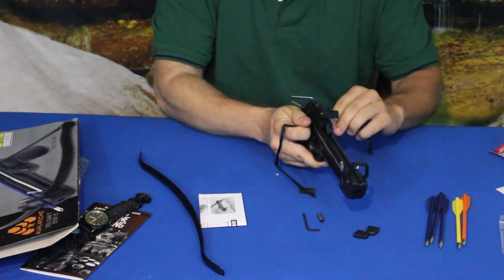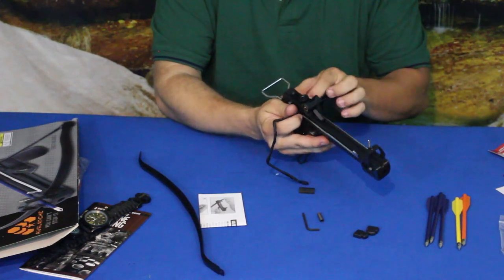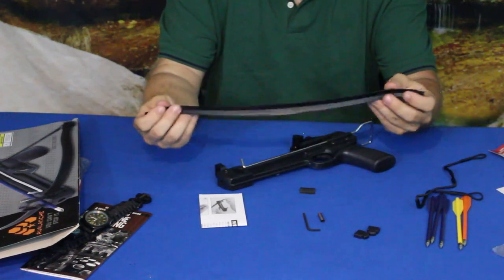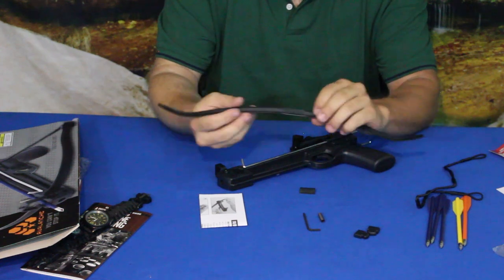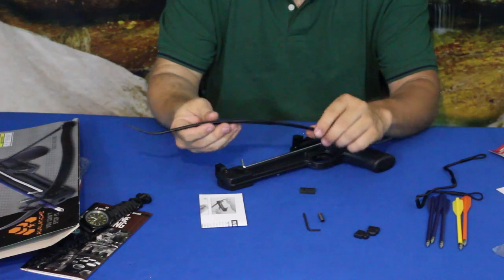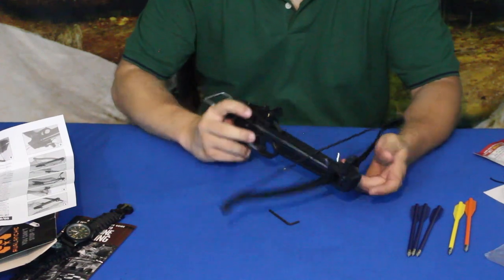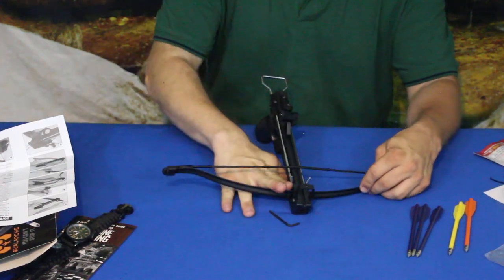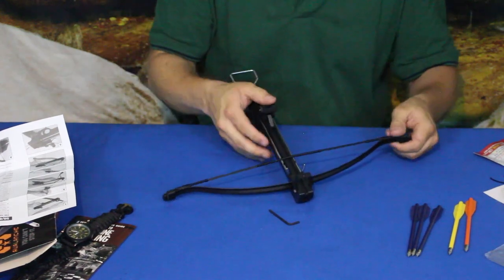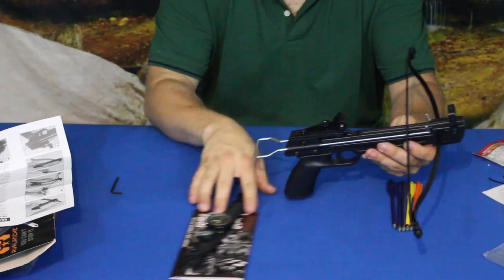The bow piece is interesting — other ones I've had were made of composite fiber, but this one is basically a piece of sheet metal. I had to put it on the ground, press my foot down on it, and pull the string up to get it strung because it's so tight. For about $20 getting this along with all the other stuff, I'd say that's a pretty good deal.